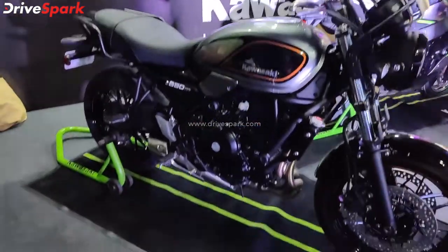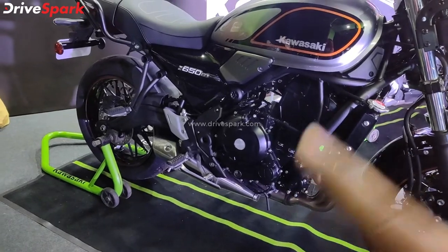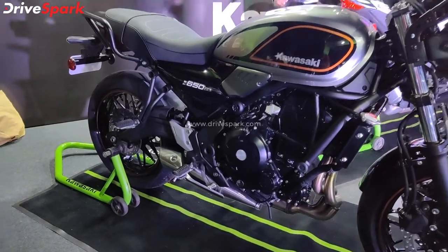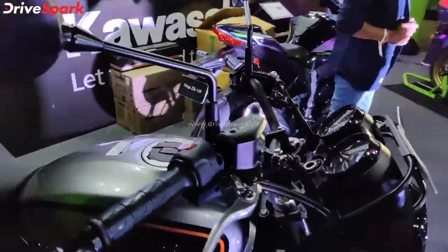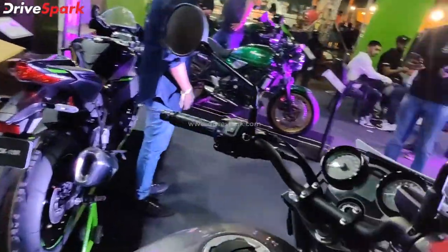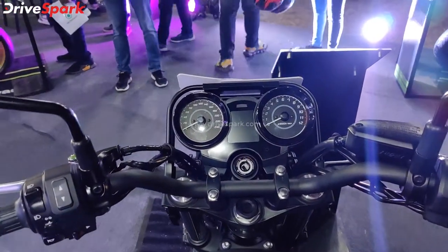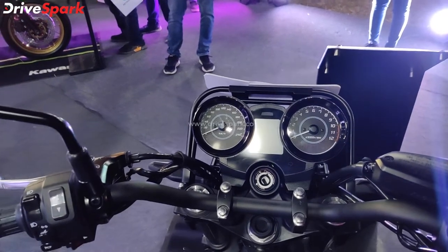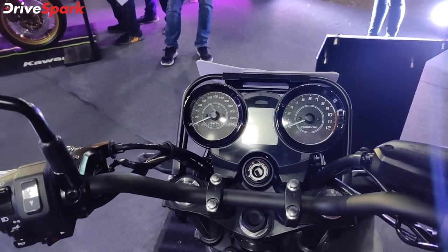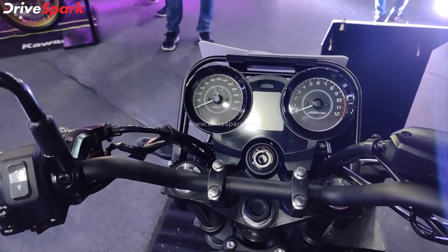The motorcycle is powered by a 649cc liquid-cooled parallel-twin engine. It comes with a slip-and-assist clutch and features a retro-looking instrument console with an analog dial and digital display showing trip meter and fuel efficiency information.